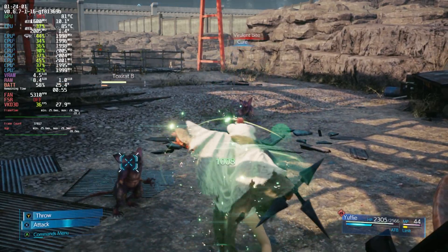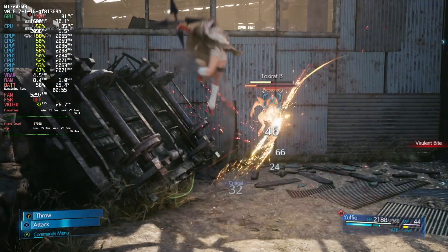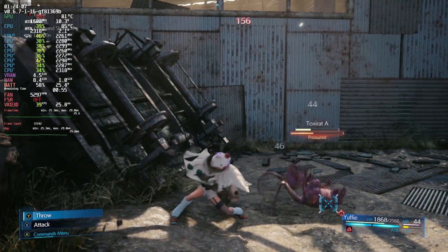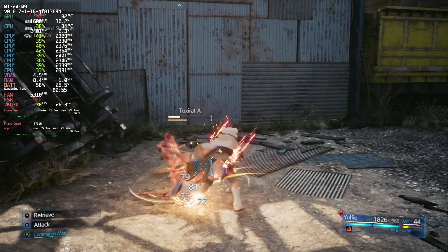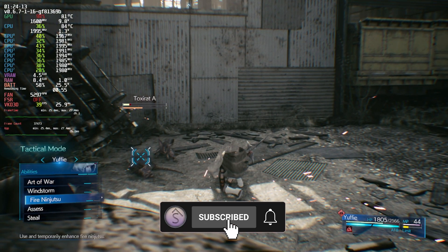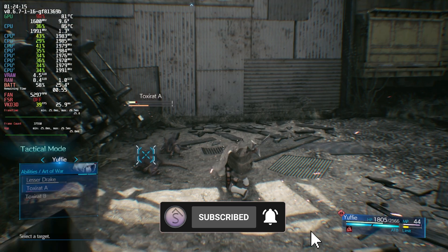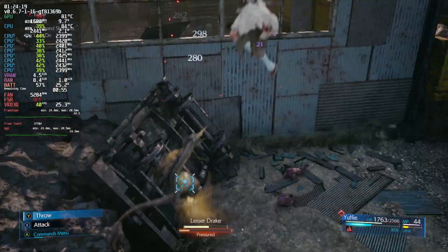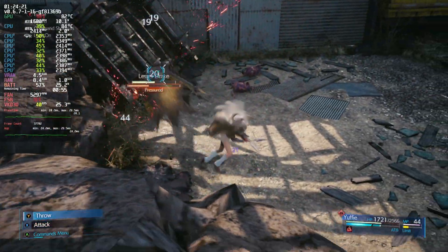I'll let the gameplay run out so you can see more performance and how the game looks at 40 FPS. If you want to see more guides like this, give this video a thumbs up and check out my channel. I have a detailed Skyrim modding guide coming up for the Steam Deck, plus one for modding on PC and moving it over to Steam Deck. Check the channel out for more videos — have a good one!